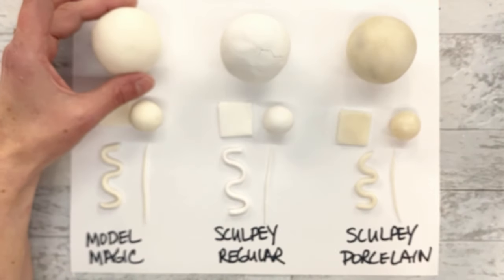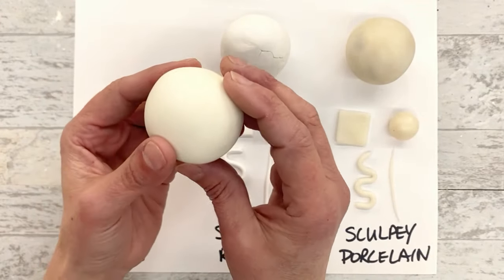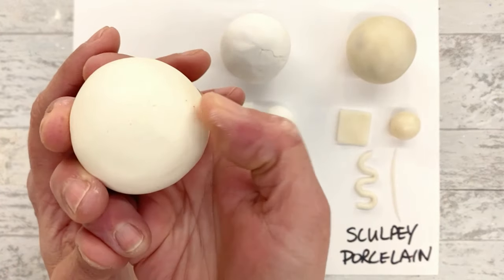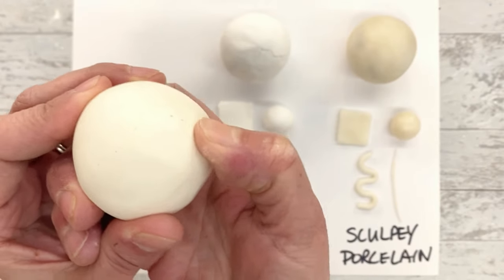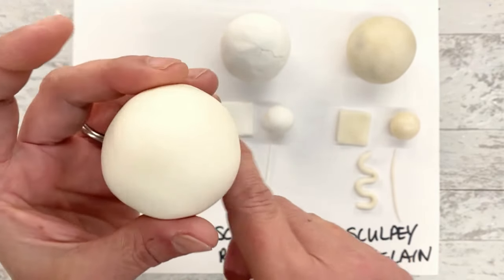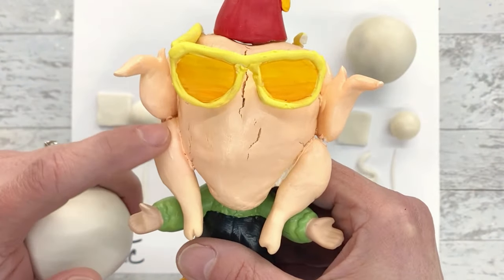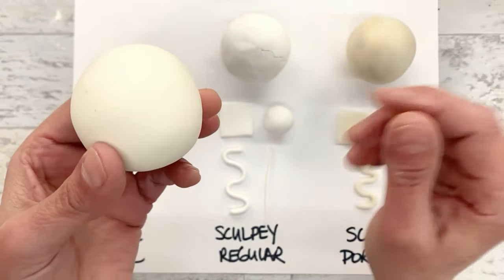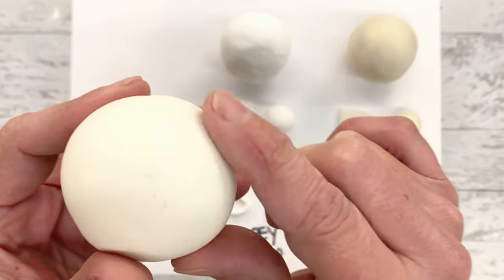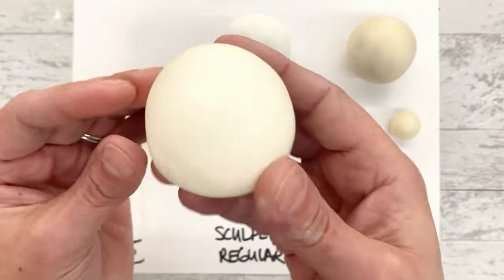Let's start with this large piece - this is the Model Magic and there's actually a golf ball inside of it. I wanted to test how well this worked when it is over something tight. It is bounceable and has that slightly squishy, flexible feel - I can actually dent this a little bit with my finger. This did not crack, and I think it's because I rolled it really well with no seams - that's the main reason the turkey head cracked. The texture when it's dry is very soft and silky feeling, completely matte but silky smooth, sort of like an eggshell.